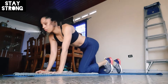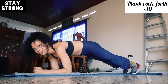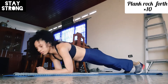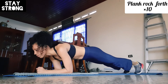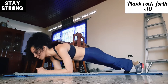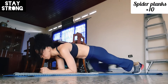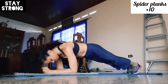In plank position, I'm gonna do some rocking back and forth. I like to watch the camera to make sure I do it correctly. We'll just rock for ten reps — one, two, three, four, five, six, seven, eight, nine, ten.